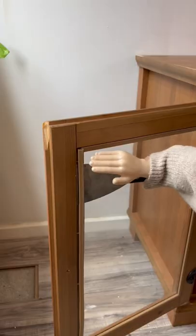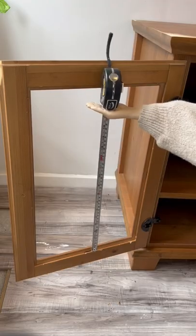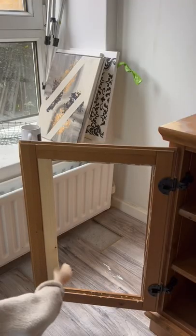Let me show you how I flipped this broken IKEA TV unit. First, I popped off the glass on both sides, then I measured, marked it out, and cut to size some strip panels to add them back into the cabinet doors.